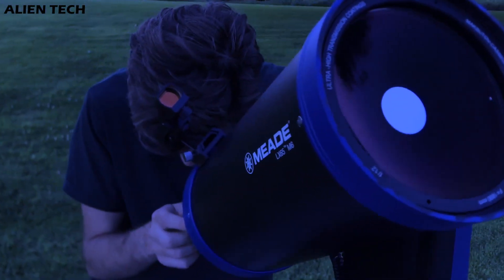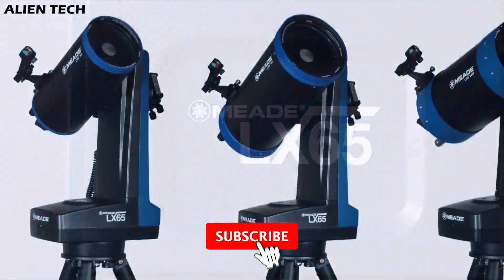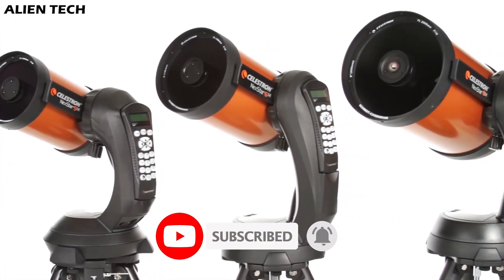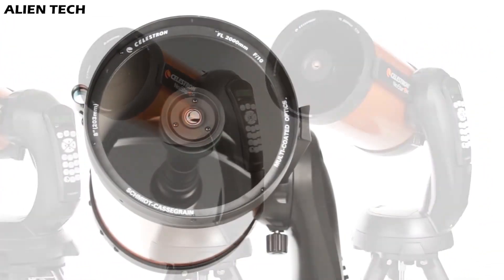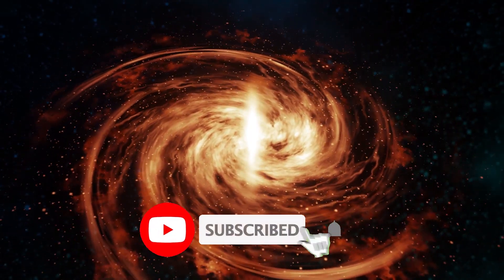I hope this video has helped you understand the difference between these two telescopes to make a better buying decision. If it did, then give it a like and subscribe to the channel for more technology-related content. If you want a review of any telescope you have in mind, please let us know in the comments below. See you in the next video. Have a nice day, guys. Peace.